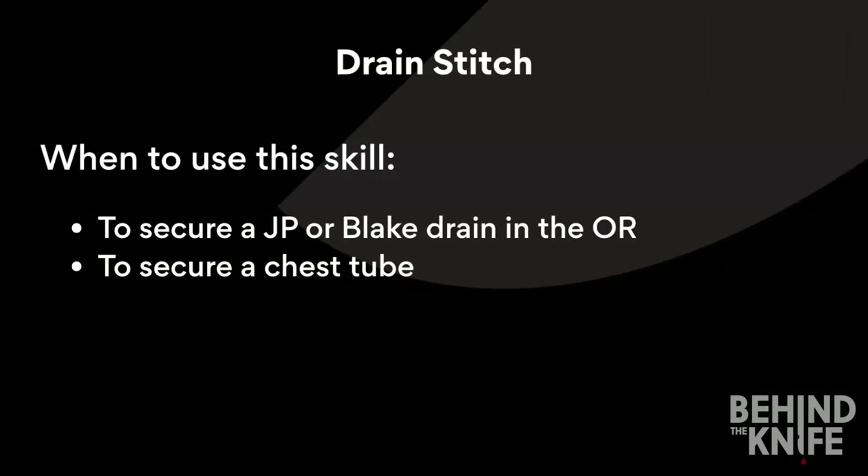The drain stitch can be used for securing a JP or Blake drain placed in the OR, as well as securing a chest tube.